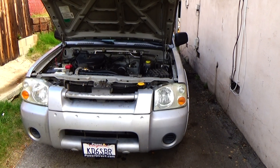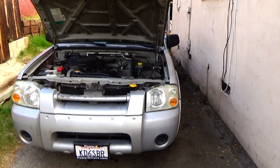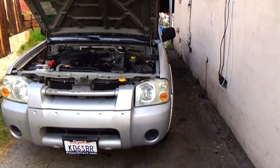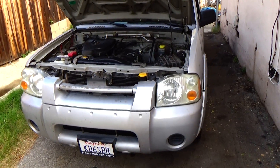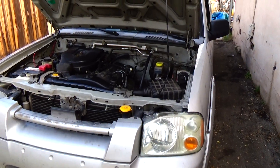These newer cars, sometimes they're actually easier to work on. The plugs don't have to be gapped — they're already pre-gapped. Years ago, you had to gap them. I'm going back to when you had to do points and plugs, with a distributor, instead of electronic ignition.